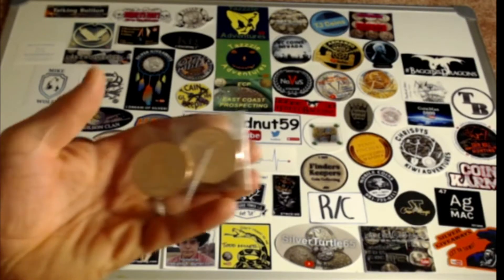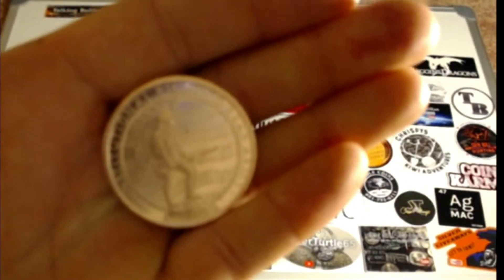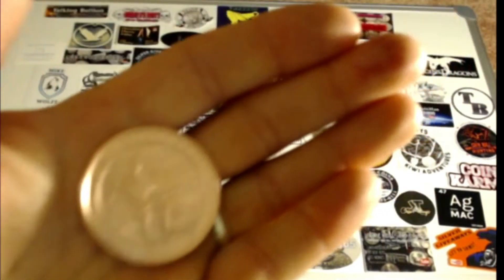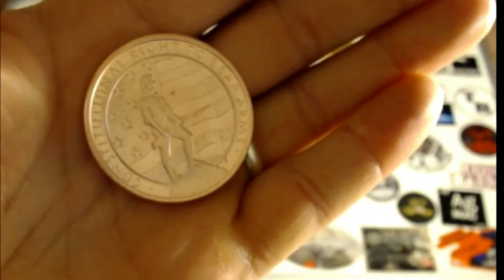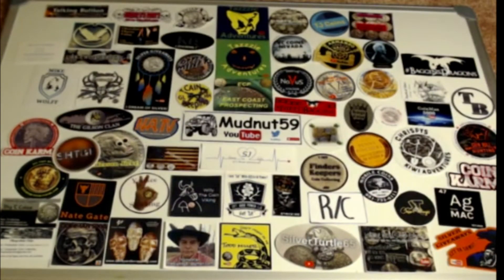He sent these copper rounds too — one in each of the packages. They are Second Amendment copper rounds. Constitutional right to bear arms — awesome. I'm going to keep one and I believe I'm going to start carrying one with me. It has the second amendment written on the back. A lot of people talk about pocket pieces and I'm afraid to carry silver because I'd probably lose it, but I'm going to test it out with the copper round.